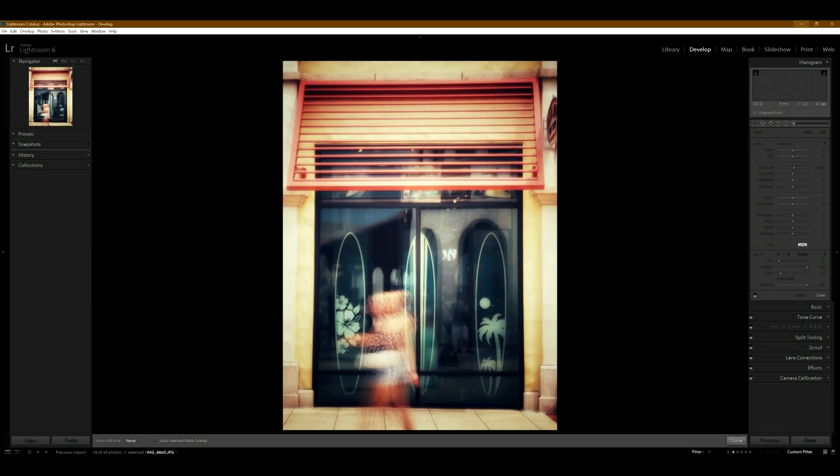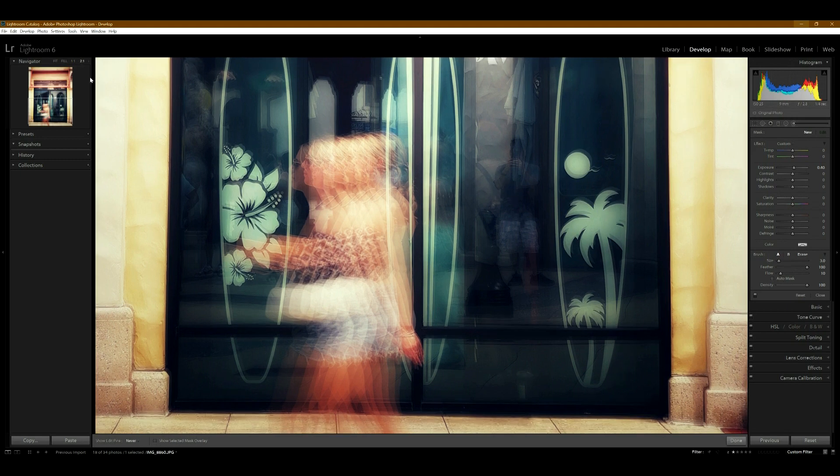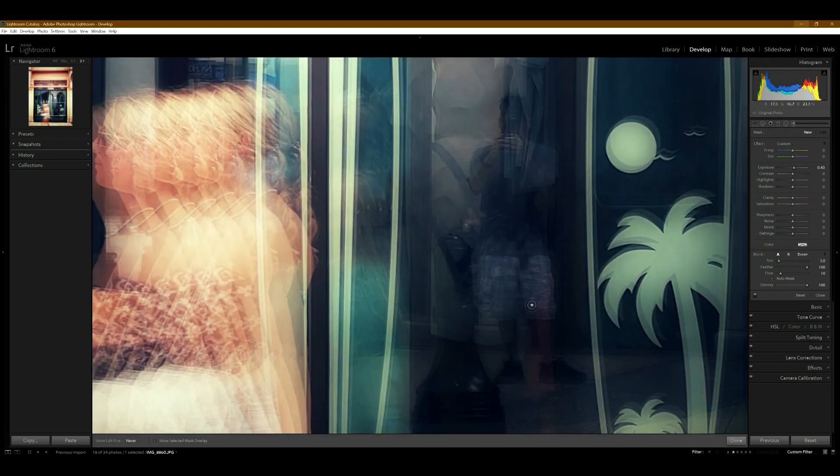This other surfboard photo is more minimal — just a single person — and I think I like this one the best because you can see the three surfboards and her walking through. As I mentioned, the iPhone's long shutter speed takes multiple frames, so you can see that effect. It doesn't bother me, but a real camera doing a long shutter speed would be smoother. The trade-off is not needing a tripod. You can also see me in the background taking the photo, which I think is pretty fun.